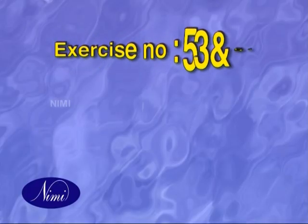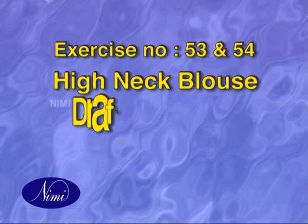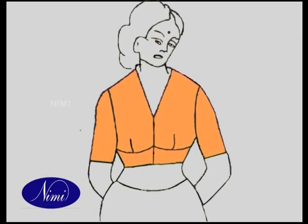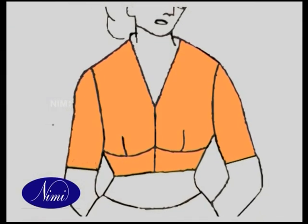Exercise number 53 and 54: High neck blouse drafting, cutting and stitching. In this type, the front and the back neck lines are raised a little higher than the usual proportions and placed close to the neck.